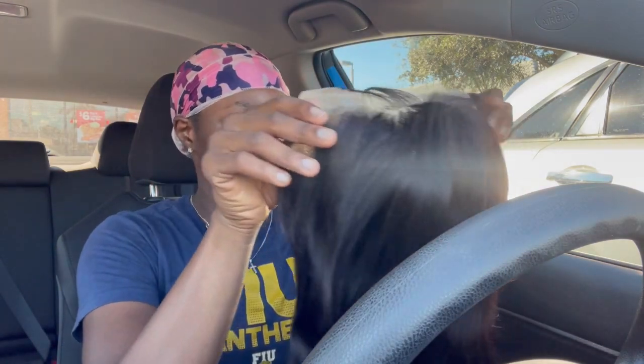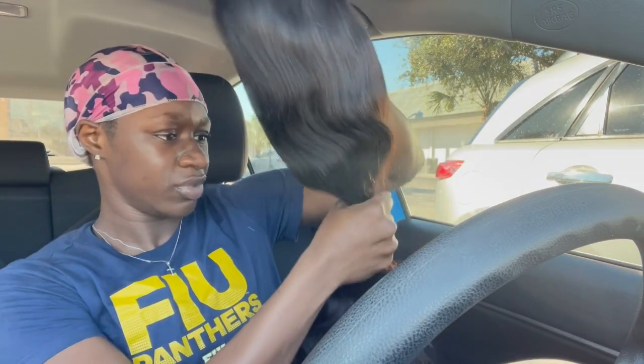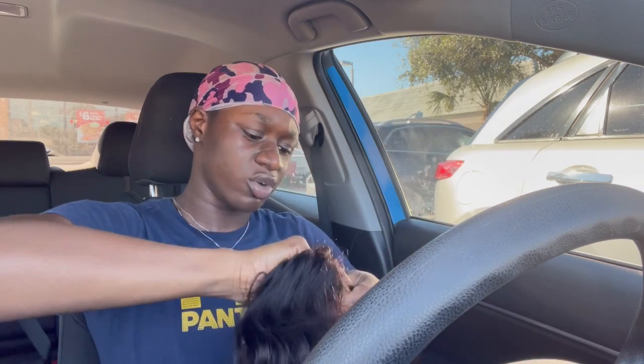This is a 13 by 6 lace. It's pre-plucked as you can see, but it's always necessary to go back in and pluck some more. They got the baby hair separated — it's really nice, bouncy, silky, and it feels like it's 100, 130, or 150 density.